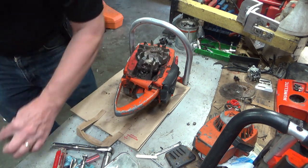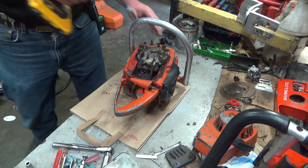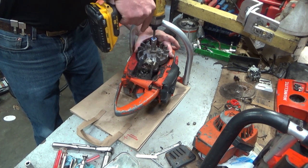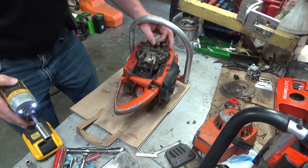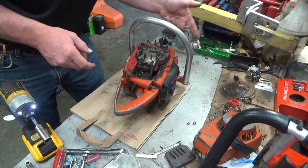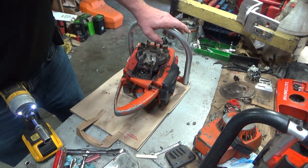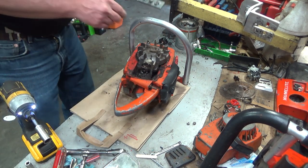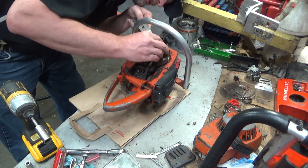Let's see if we can get this flywheel off. I think something jammed in here through the starter and exploded the screen. How it did that without tearing this housing up, I don't know. I just have no clue what else would cause one of those screens to go like that. I suppose if it was metal fatigue at the right time — I suppose.